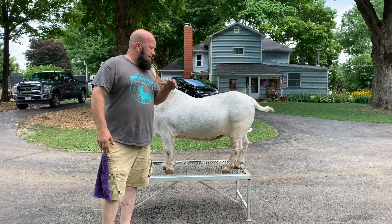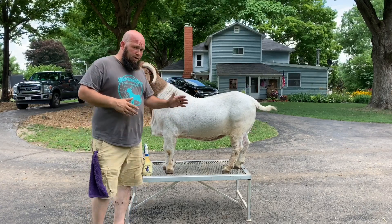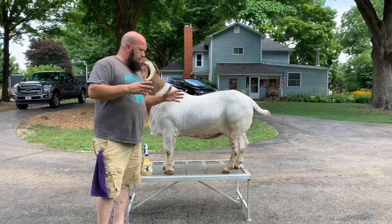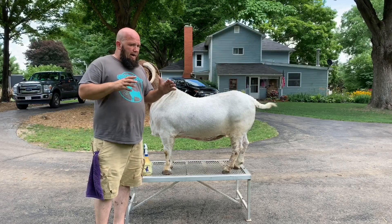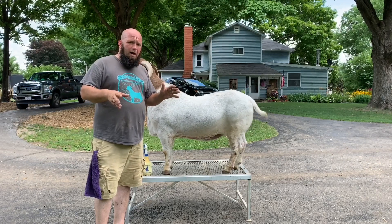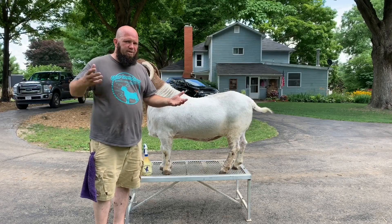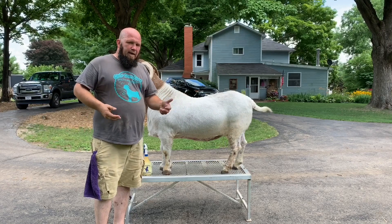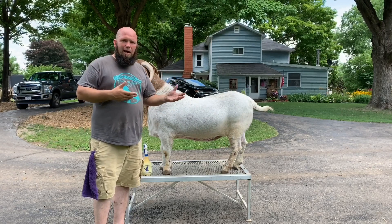I will wet him down, reapply the Terminator, and then let him sit for 10 minutes and rinse them off. I won't show you a video of tomorrow's treatment because it's basically the same as we've been doing the first three treatments. I'll bring you back the next day for the wrap-up and tell you how I like the product.